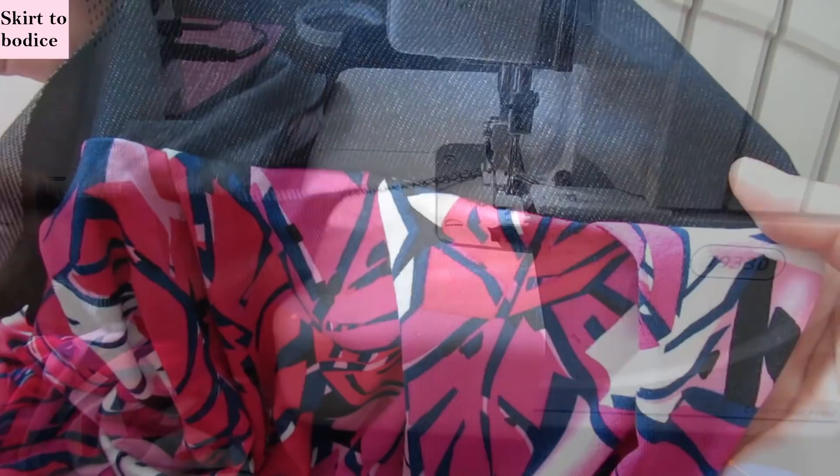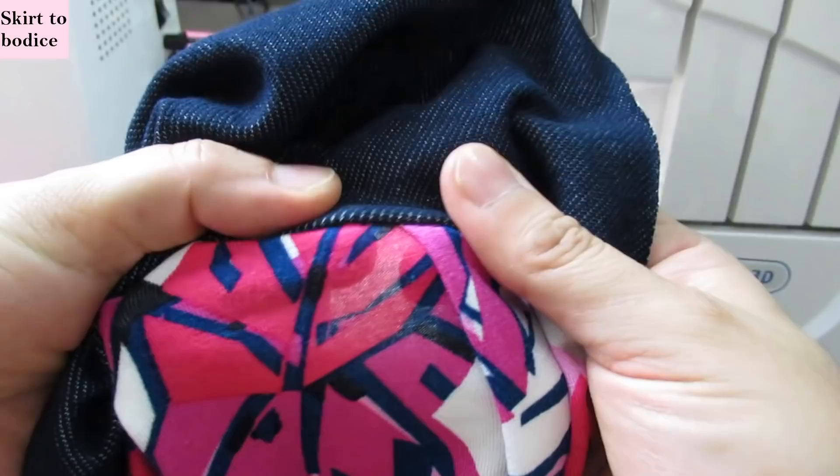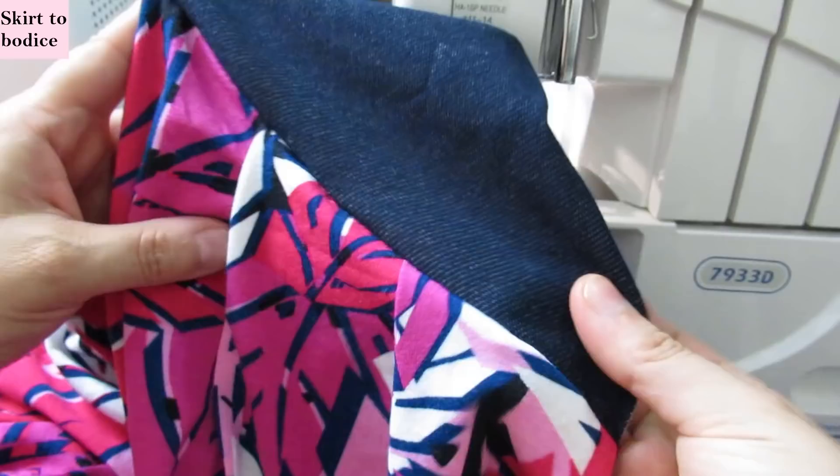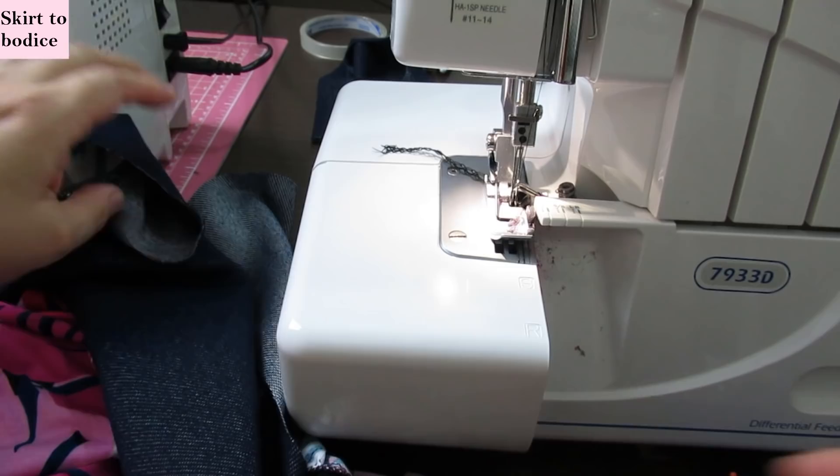This is how it looks on the outside. If any basting stitches are visible on the outside I'll just pull them out — the seam allowance is so small that some might show in a little section. I'll repeat on the other side, then sew the shoulder seams, side seams, and finish the bands.